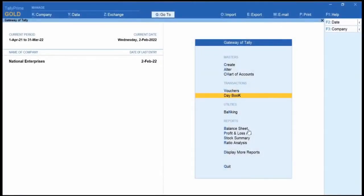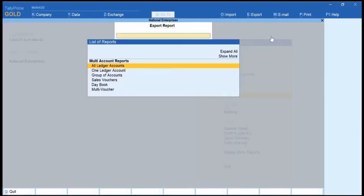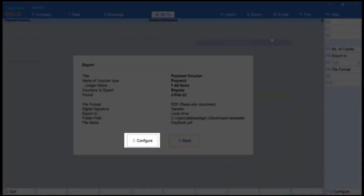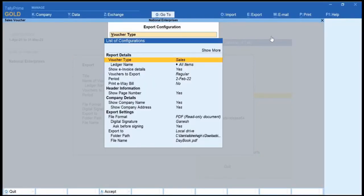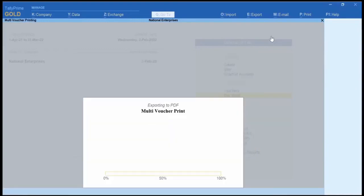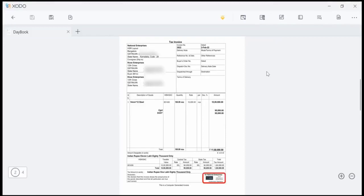Open Tally Prime and click Export Others. The List of Reports screen appears. Select the Multi Voucher Report and press Enter. Click Configure and choose the report details as per your requirement. Click Send to Export. All the transactions have a digital signature above the authorized signatory label, which can be seen at the end of each transaction.